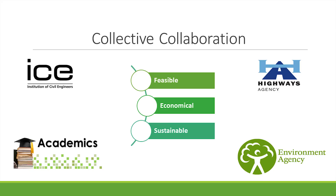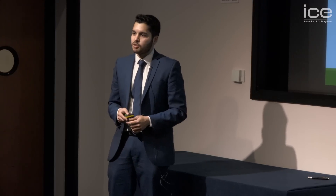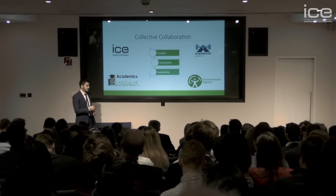In conclusion, there's a great opportunity and scope for contractors, consultants, environmental agencies, government bodies, and academics to work together to implement this innovative solution that is not only feasible, but cost-effective and sustainable. Thank you.